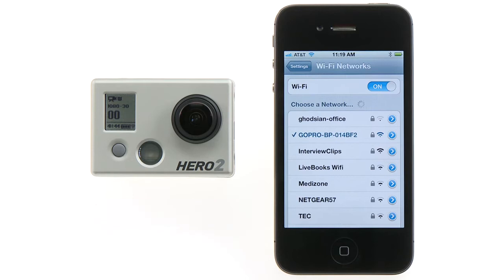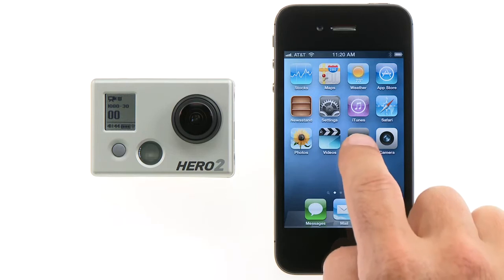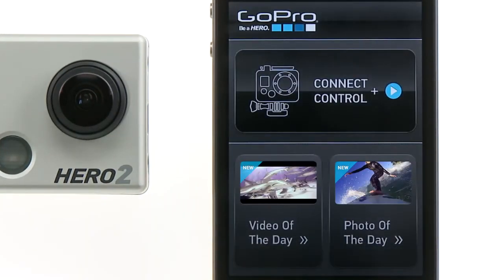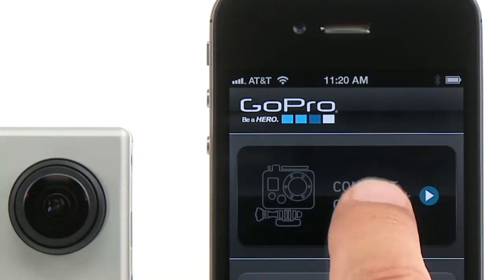Your smart device will now connect with the Wi-Fi backpack's network. You can now launch the GoPro app. The first screen you'll see will give you the option to connect to and control your camera. Or, if you're connected to the internet, you can view GoPro video and photo of the day. Now let's connect and control your camera.